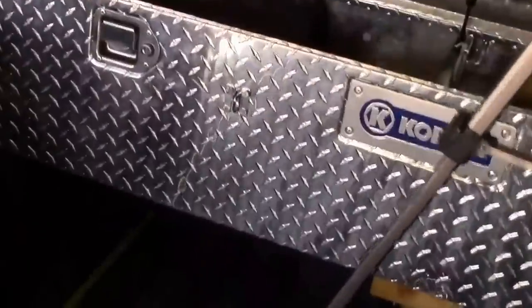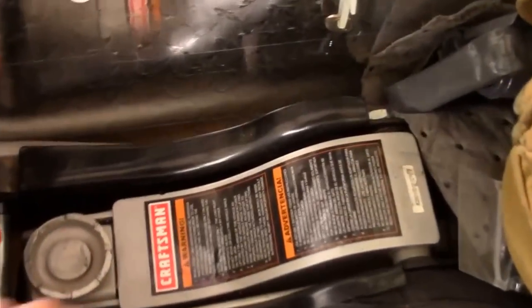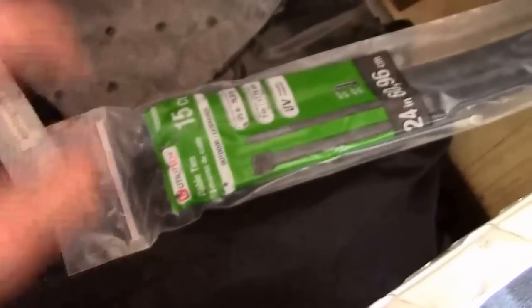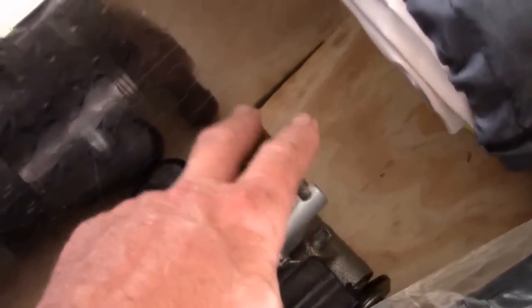It definitely holds a lot of stuff. I've got a full-size floor jack in here, lots of bags of tools, tie straps, a bottle jack, shovel, and a piece of wood. One thing I did do — you can see this plywood here — I put a plywood floor on this box and got it bolted in at the center.